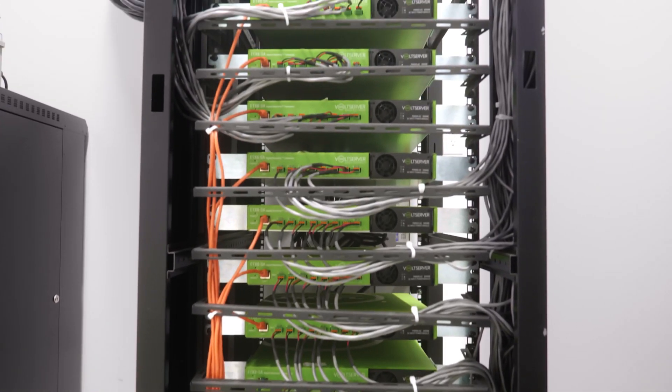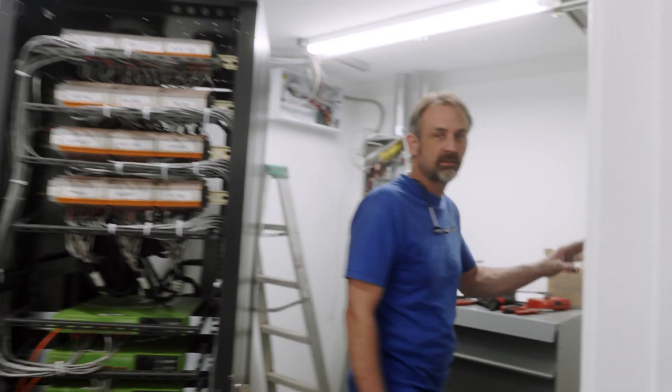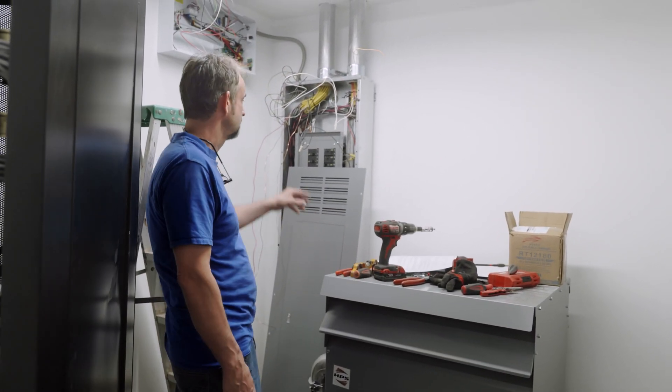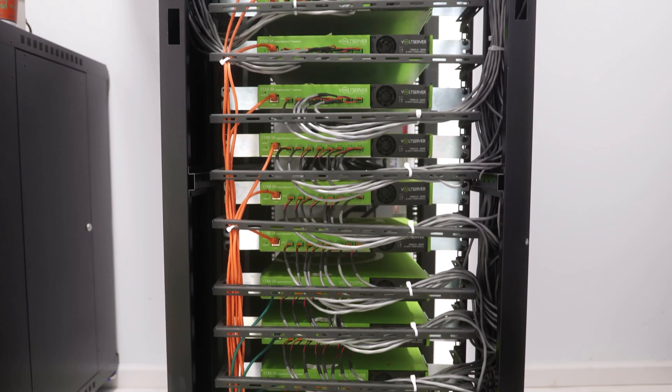We're here at Northern Fire Cannabis, first electrical room. This is our main distribution panel — 400 amps, 480 volt. Step-down transformer, 120/208, three-phase panel. We've got our Volt Server rack — very nice system.